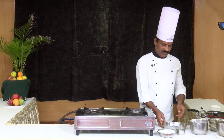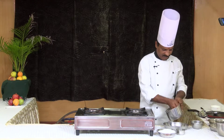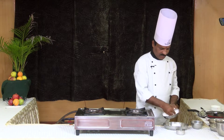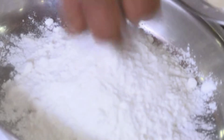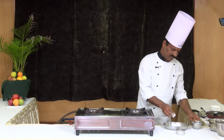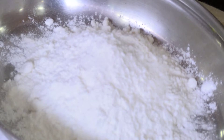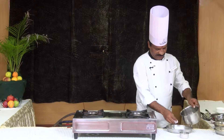If you want to make it like this, I'm going to make it. You'll need 50 grams of Maitha, 25 grams of cornflour, Thavayanaalavu, salt, and Thunny.